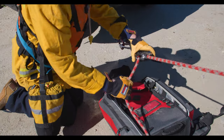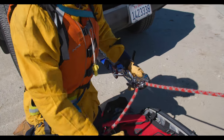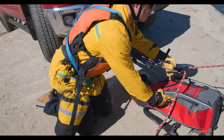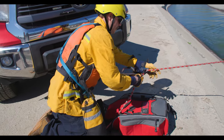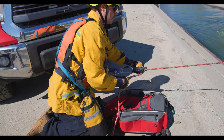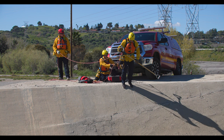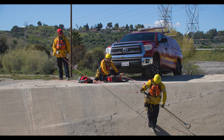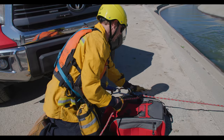Once the rescuer feels good, he'll be lowered into the hazard zone. The person lowering will have the left hand on the clutch and the right hand on the brake line. The rescuer will drive his weight into his feet, leaning forward all the way down. It will be wet and slippery, so make sure you have good footing.